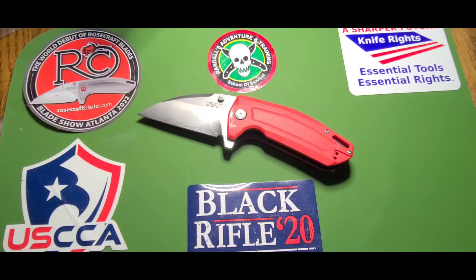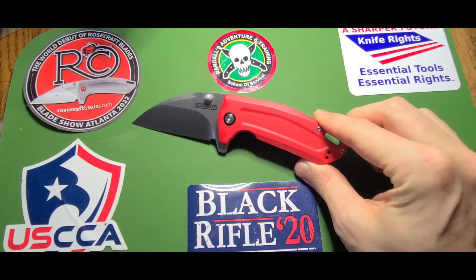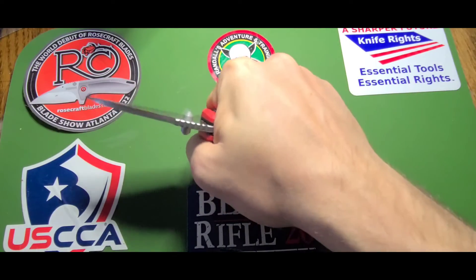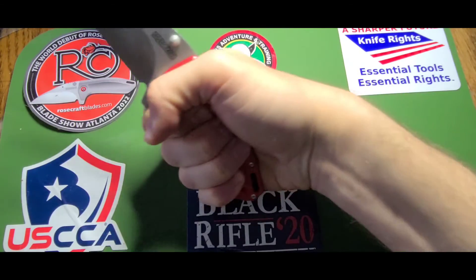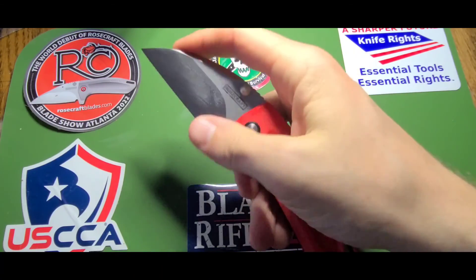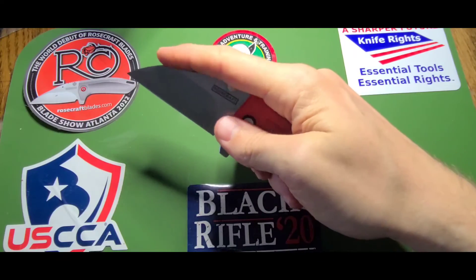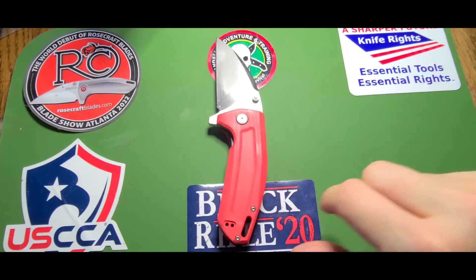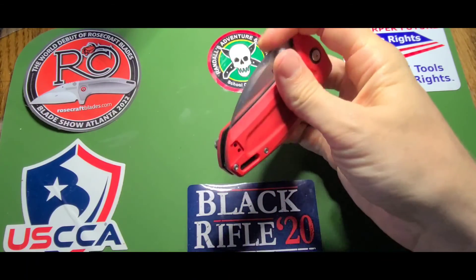So there you have it folks — another blade from Rosecraft Blades, the Little Chunk. It is little but mighty. When you get it in hand it just feels fabulous. It's got that nice tip there. It's basically a fidget spinner too. Hope you all have a great day.